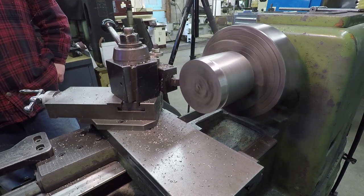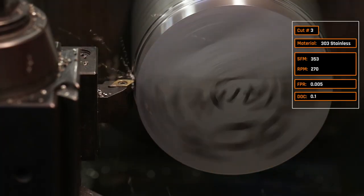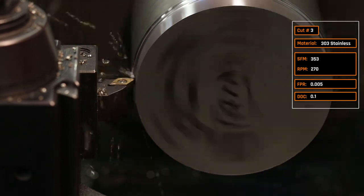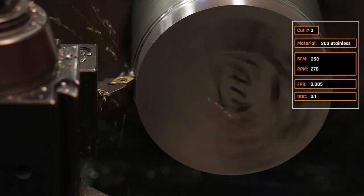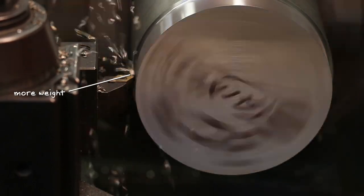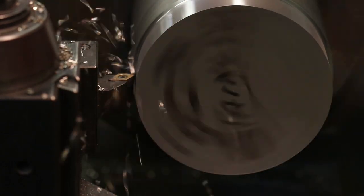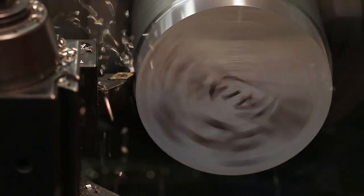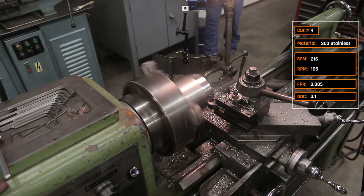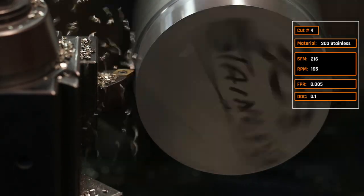Cut number three: still at 353 surface feet per minute but transitioning the radial depth of cut from 50 thousandths up to 0.1 inch. The chip has more weight, which changes how it comes off the insert. We are getting a little chatter, so let's combat that by dropping the surface footage down from 353 to 216, keeping the same five thousandths feed per rev and 0.1-inch radial depth of cut.